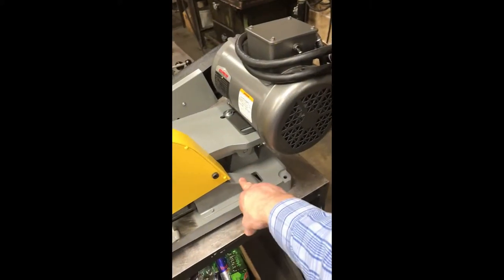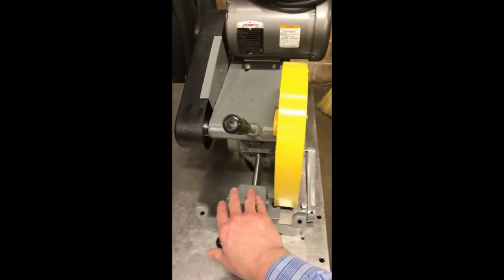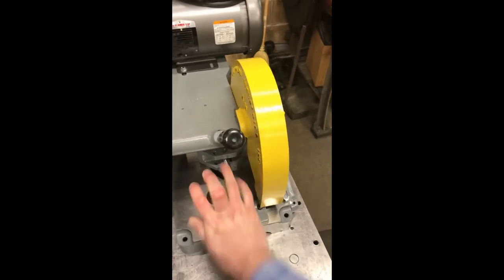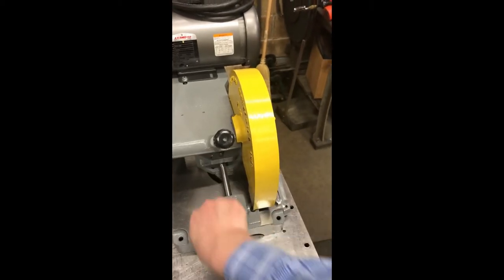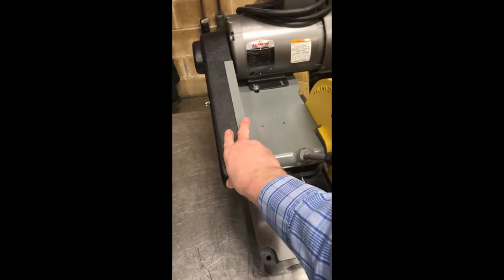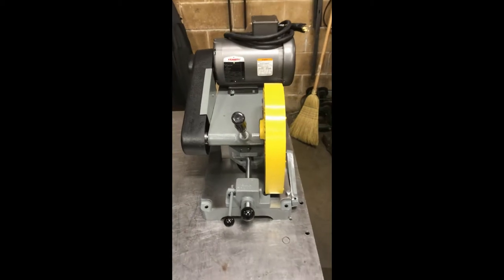It comes with a spark deflector, adjustable part stops, a cam lock vise, cast iron base, cast aluminum arm, and a V-belt pulley driven system. All parts are replaceable, and they hold them regardless of the age of the machine.